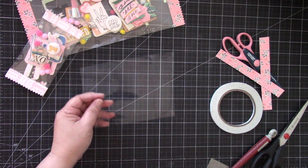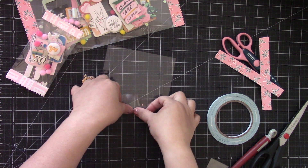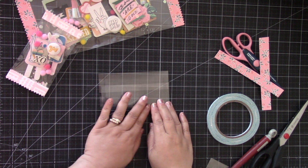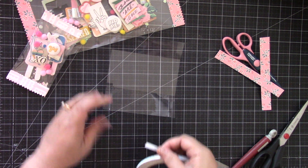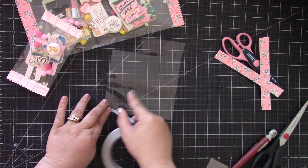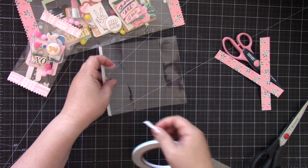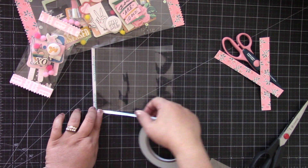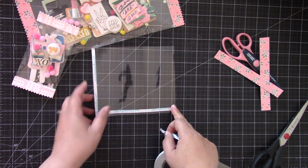Then you're going to fold these score lines. You'll notice one side is a little bit larger — one side is two inches. You're going to add the double-sided tape on the two-inch side, so add it at the very end here. I'm using some Scrapbook.com double-sided tape. For the bottom you just have to put it right up against where the score line is — you don't have to cover the entire piece. Do that to the top as well.